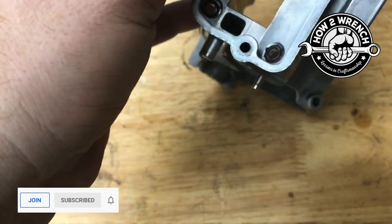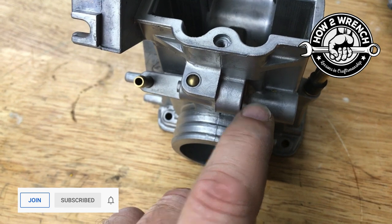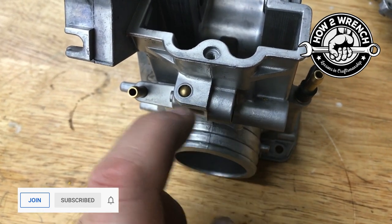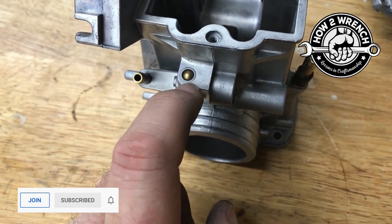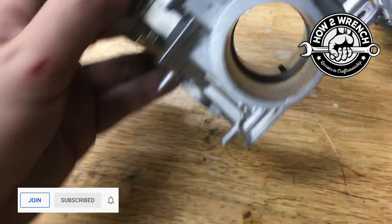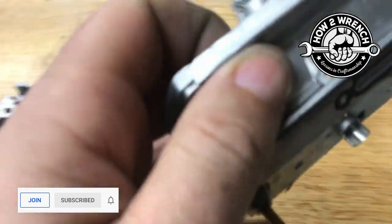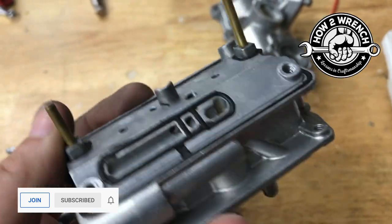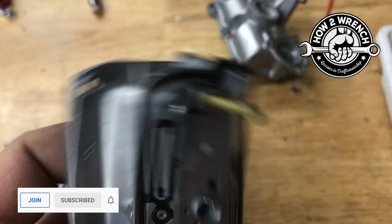On a carburetor, they'll drill passages and press in little bearings to block a passage. Here's one — they drilled a hole going this way, and to plug it from the outside where the two passages cross, they just press in a ball bearing. In this case it's brass instead of steel, which makes sense for a race carburetor to be lighter. Here's another one on the mid body — you can see that one right there.